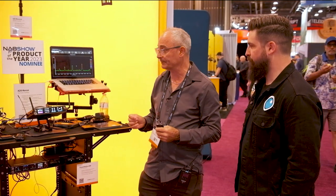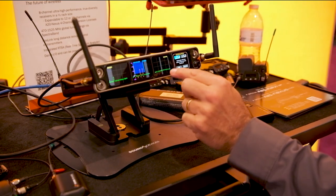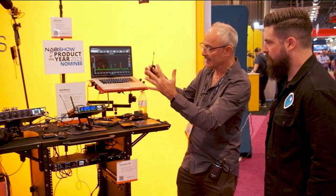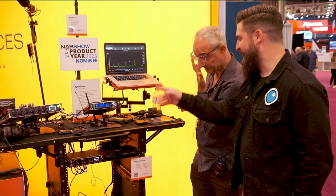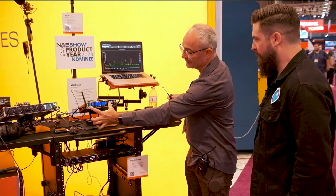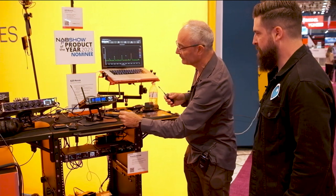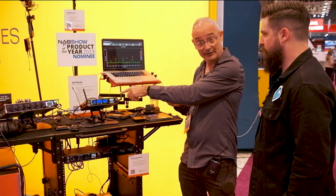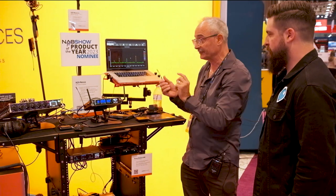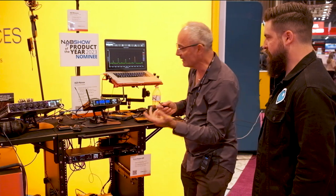Let me show you one amazing benefit of Nextlink — a frequency coordination tool called Auto Assign. Because we have a very crowded spectrum, this tool basically auto-looks for the cleanest frequencies that aren't being interfered with, automatically selects those frequencies, programs them into the receiver, and then sends those frequencies to the transmitters. Let me turn them all on first using the 'all on' feature, and then go back to the RTSA view.